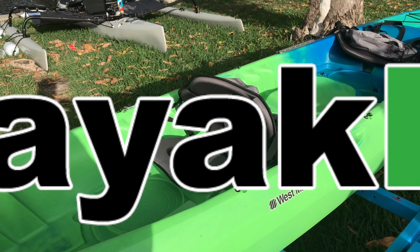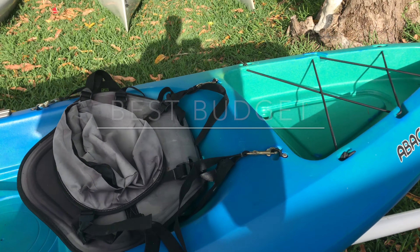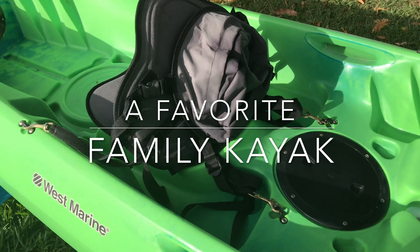This is a look at one of my other kayaks — the Westmarine Abaco 135. I thought I'd show it to you because I think it's an excellent value. This kayak ranges around the $400 to $500 range.